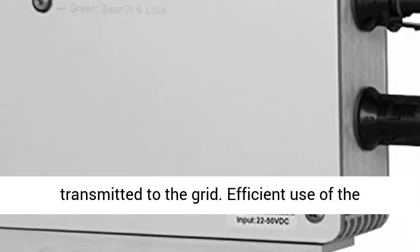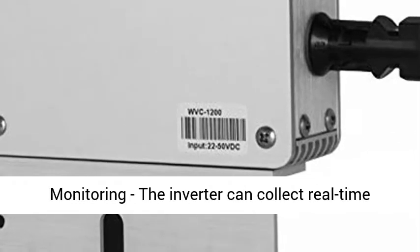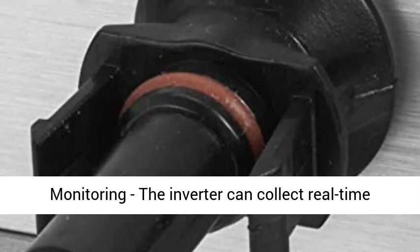Reverse Power Transmission — adopts Reverse Efficient Power Transmission Technology. Extra electricity is transmitted to the grid, making efficient use of the power emitted by the inverter.